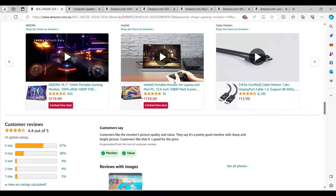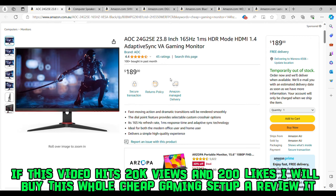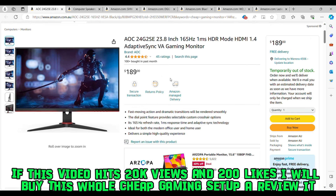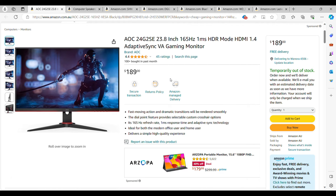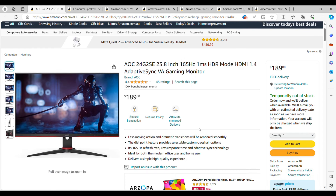A lot of people have liked this monitor. I personally haven't used it myself, but if this video gets over 20K views and 200 likes, I will buy this whole budget gaming setup and review it personally. All affiliate links are in the description below. At $189, it's the cheapest monitor I could find on Amazon and it will run the specs up to the highest standards. Most monitors generally sit around $300 to $1,000 — this one is only $189.